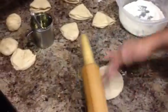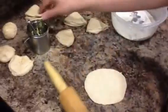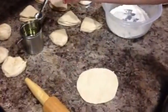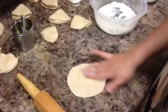Flatten it a little bit using your hands or with the rolling pin. The secret to make soft chapatis is you will have to fold it into a triangle shape.